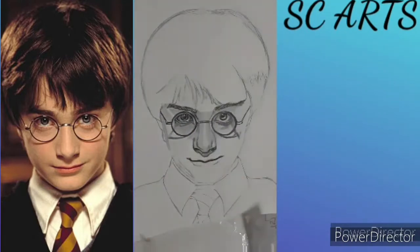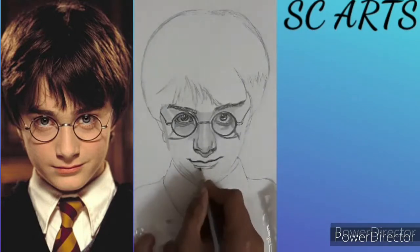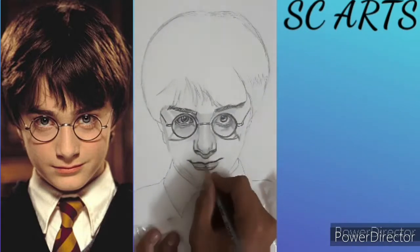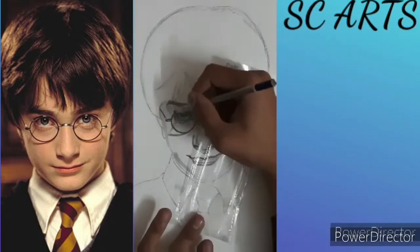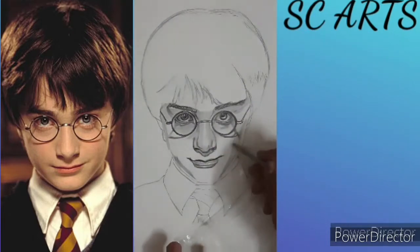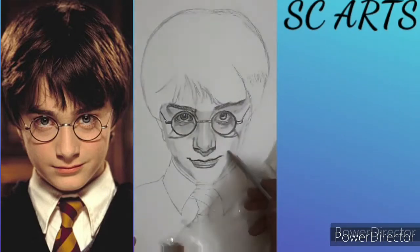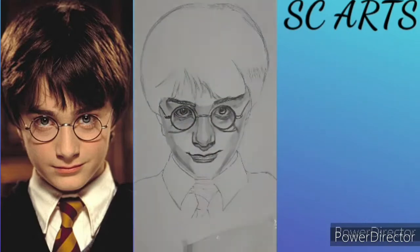For the lips, I am using 4B and 2B pencil. Now I am using a 2B pencil to shade in the face. Watch carefully where the dark areas are in the reference image and use a 2B pencil for the darker areas. Now blend all the face area.